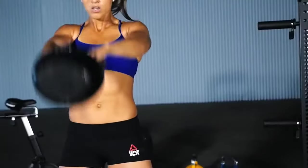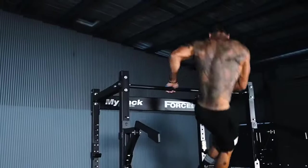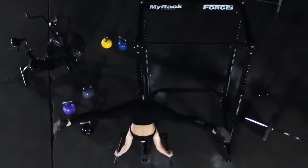How do you train? CrossFit? Powerlifting? Olympic lifting? Calisthenics? Gymnastics? Just want to build muscle or burn fat?